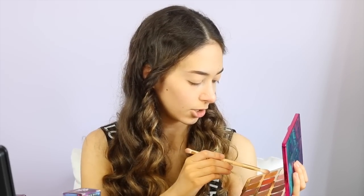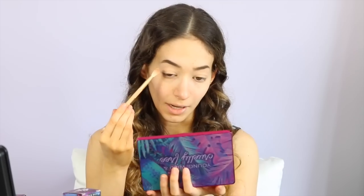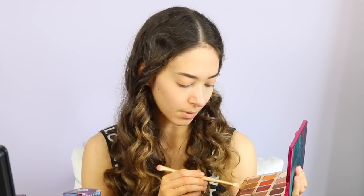I'm going to start out by putting Toucan Duet in my crease. I'm now going to put Camel Flage, which is this shade, in my outer crease. And I want to put Hippocritical, which is this shimmery pinkish-purple color, up here on my lids.